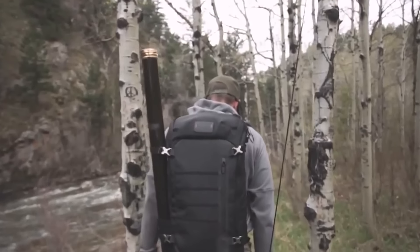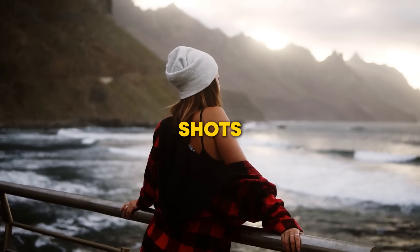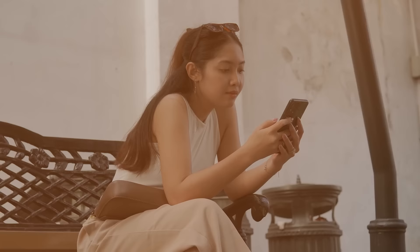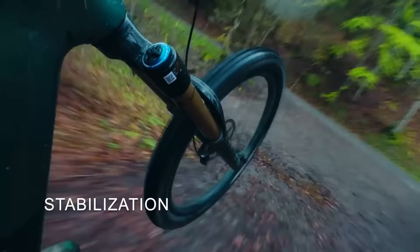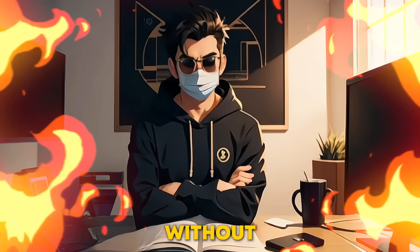Is shaky footage ruining your shots? We've all been there as creators — it's frustrating, right? But what if I told you a gimbal can fix that instantly, giving you smooth professional shots in seconds? The Hohem iSteady V3 does exactly that, but fixing shaky shots is just the start. It has a hidden feature beyond stabilization that every creator needs to take their content to the next level. Stick around, because once you see this, you won't want to create without it.